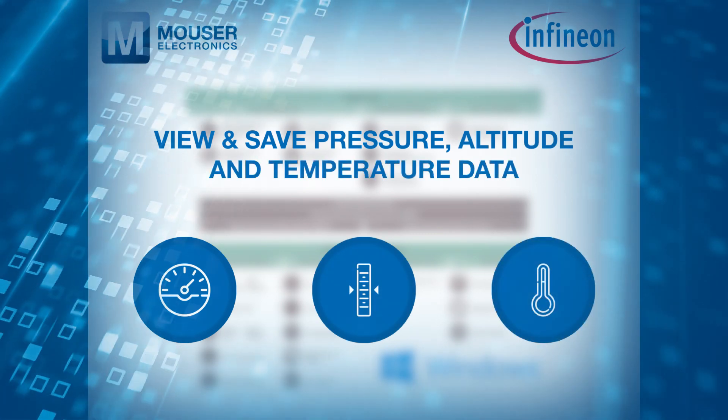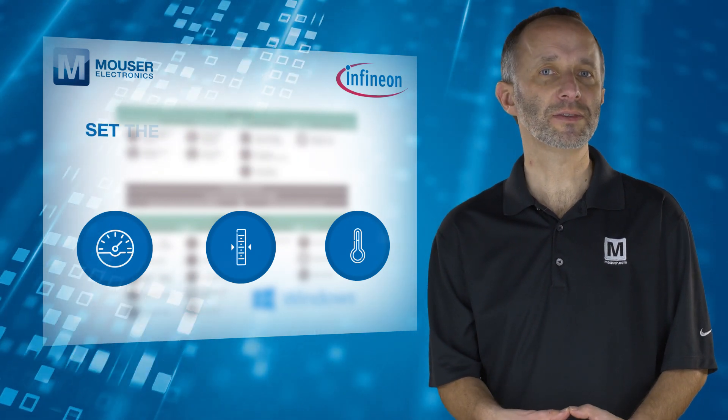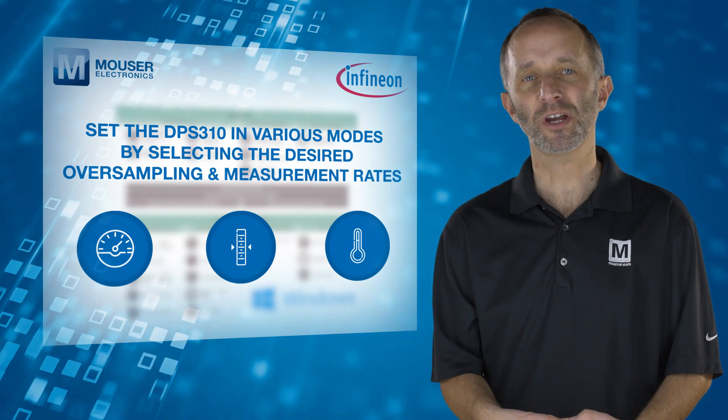The software GUI has a lot of built-in capability with the flexibility to set the DPS310 in various modes by selecting the desired oversampling and measurement rates.